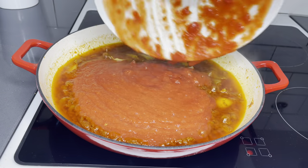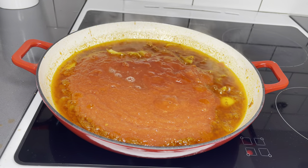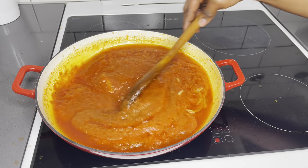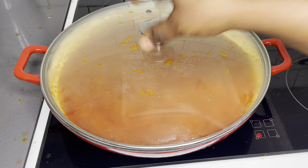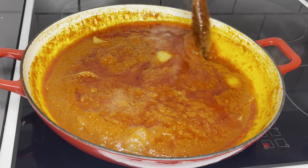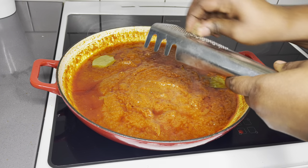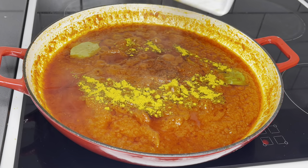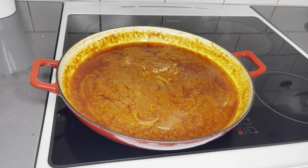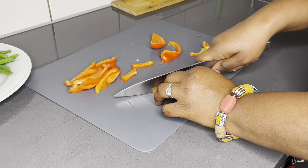You want to fry the base of your tomato stew for about three minutes before you add your tomato — either fresh tomato or tomato puree. I use tomato puree because it's much easier and doesn't need a lot of time. Stir everything to combine, cover it, and allow it to simmer for about five to seven minutes on medium heat. Then add your spices of choice — I love bay leaves, some nutmeg, and curry powder, and of course salt to taste.